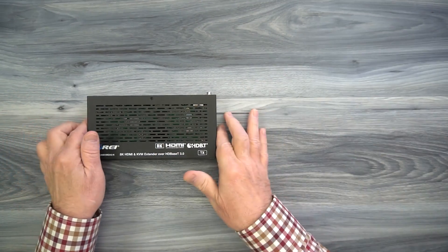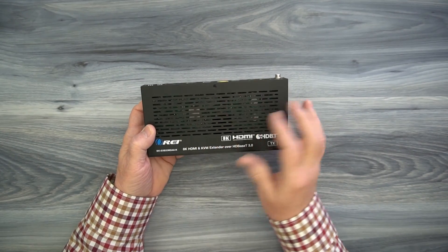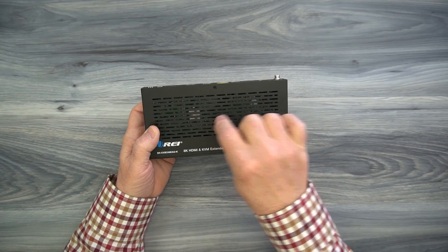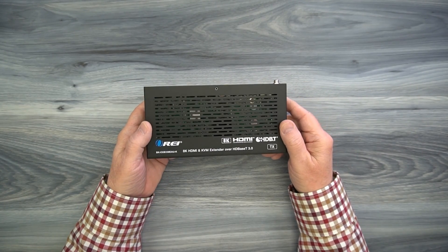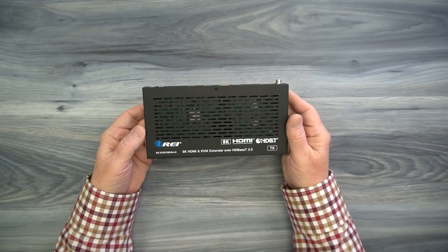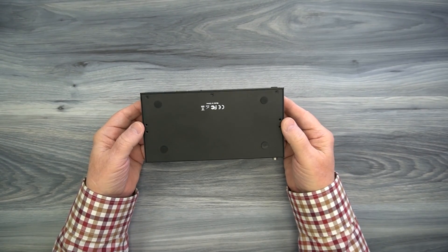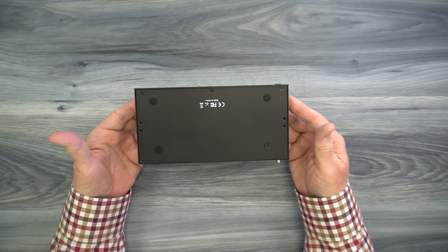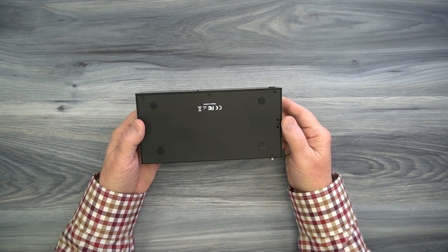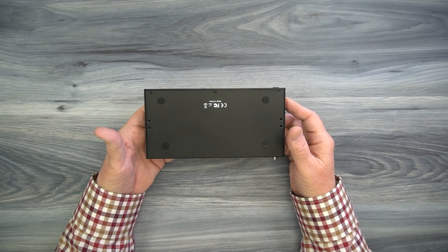Let's take a look at the transmitter module. The ventilation slots on the top are designed to let heat escape during operation and keep the electronics inside at a comfortable temperature. You'll also find ventilation on either side. On the bottom are four holes for the included bracketing kit to mount the module off the ground, and four rubber feet that help protect the surface you set it down on and keep it from sliding during operation.